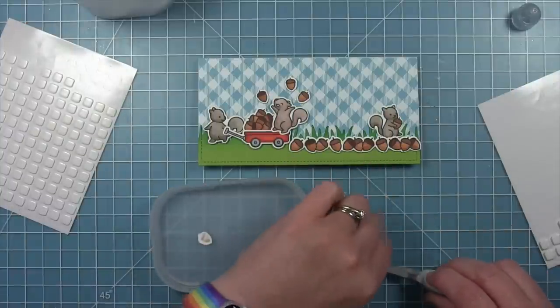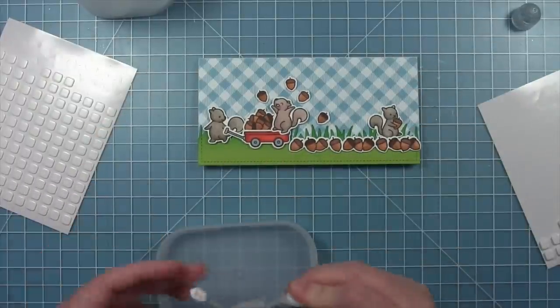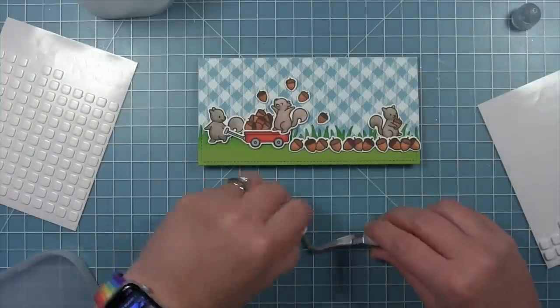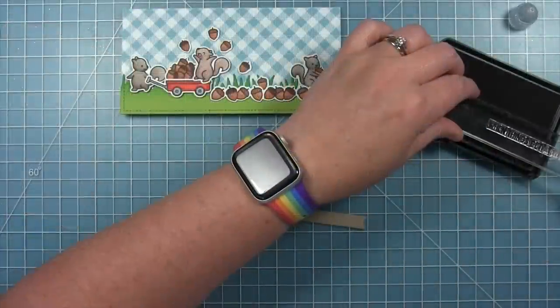I'm putting the acorns around the top and then also having some fall down behind so it looks like they're falling down into that line of acorns. Then for the last one I'm tucking it behind so it looks like it's falling down into the acorns on the ground.